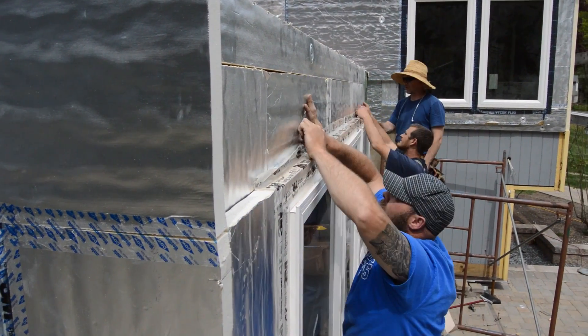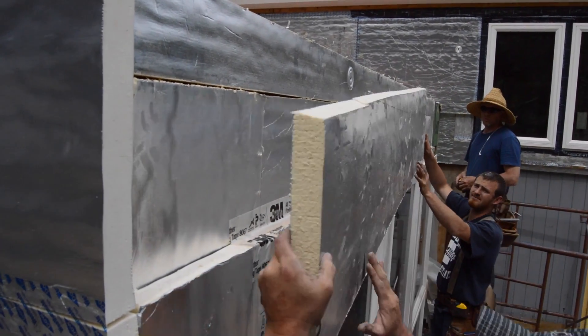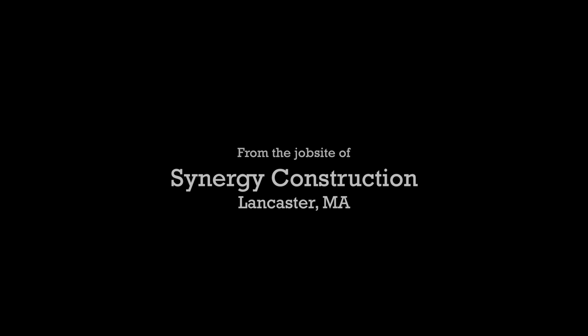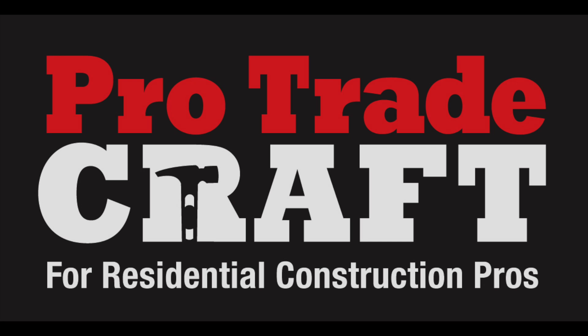This flashing tape forms a Z-flashing for the second layer of foam, which we'll see next time.